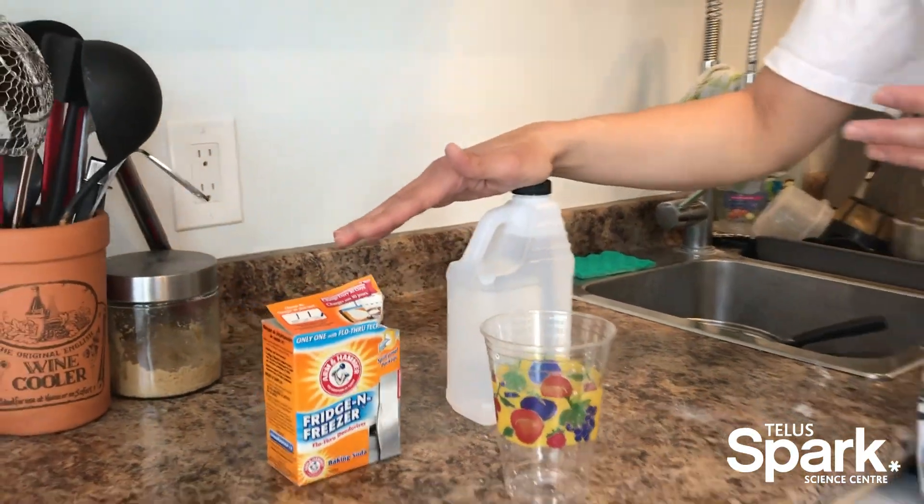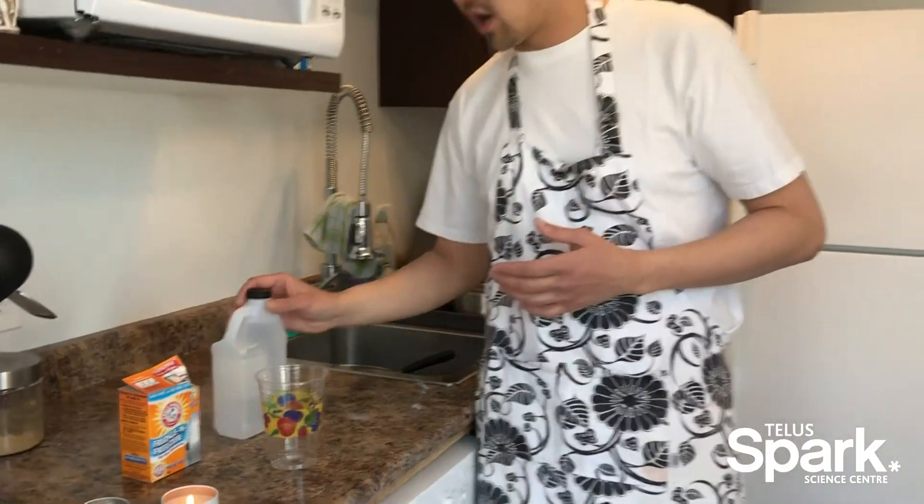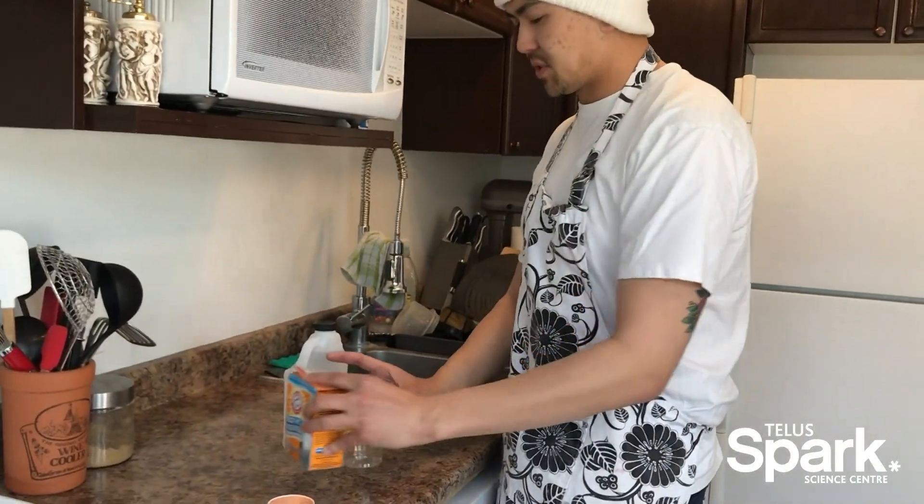You might have put these two ingredients together when you were making a volcano at home, and we're going to use the exact same principle today.